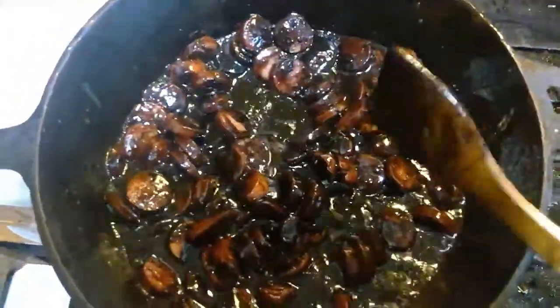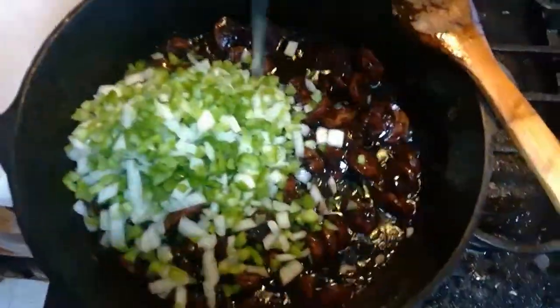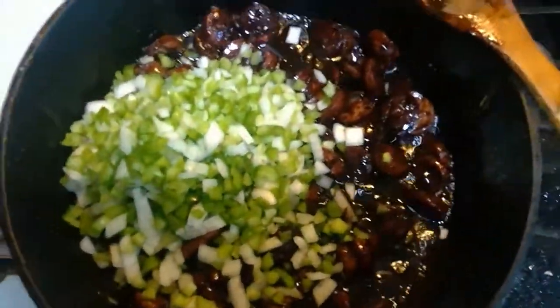However, continue to stir. As I stated earlier, your roux makes your gumbo. Now we add our trinity, which consists of onions, bell pepper, and celery.